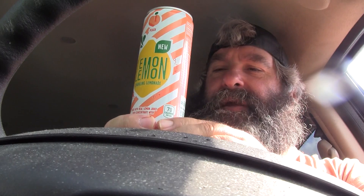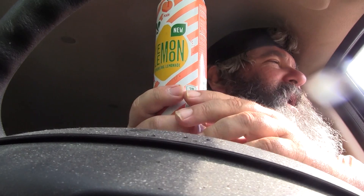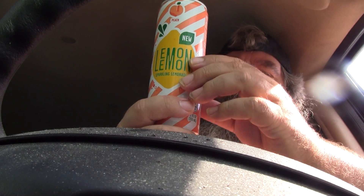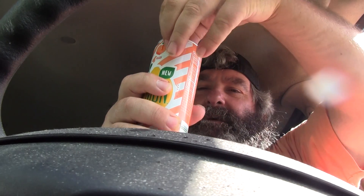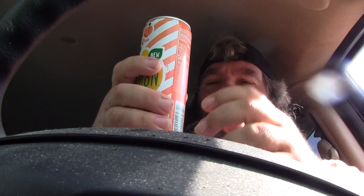Hey everyone, how you doing? It is me, Timothy, and today I'm going to be doing a review on Lemon Lemon sparkling lemonade peach. These are new cans I've been seeing, so I thought I'd pick it up, give it a shot, let y'all know how it tastes — so maybe you might want to go out and give it a try wherever you live.